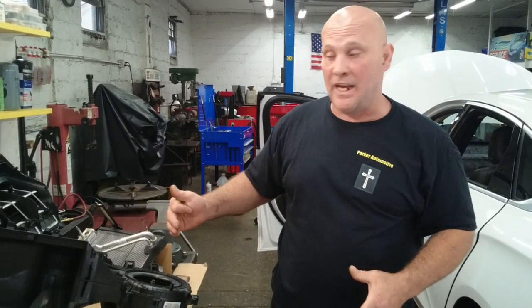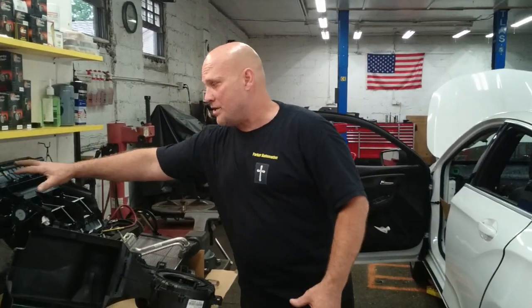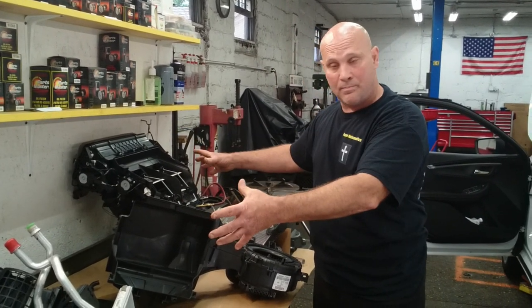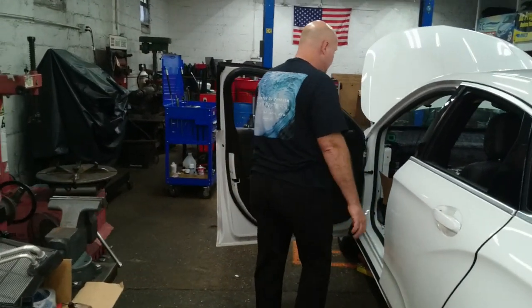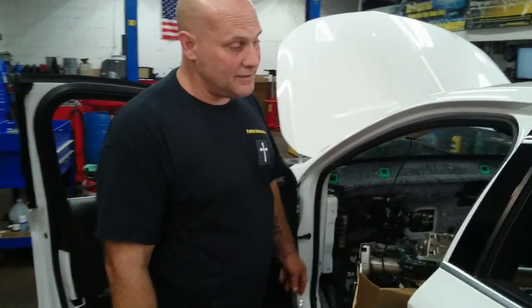This car does have a procedure in ShopKey and AllData, but the procedure is not accurate — it shows you that you can take the top of this apart and slide the evaporator core out. You can't. It's all one piece; it all has to come apart and go back together. If you're not an experienced technician, do not take on this job.